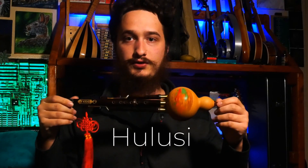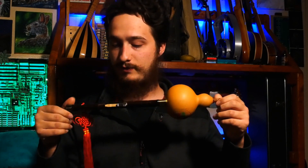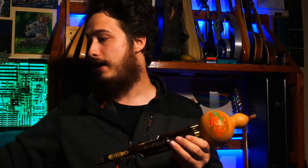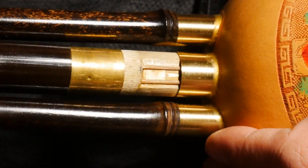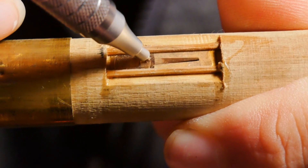Next up we have the hulusi, which is an old Chinese instrument that is a descendant of the Bawu, which we will go over later. This has three reed pipes. These are a special type of free reed, a very old style of free reed. The middle reed pipe sounds like this.